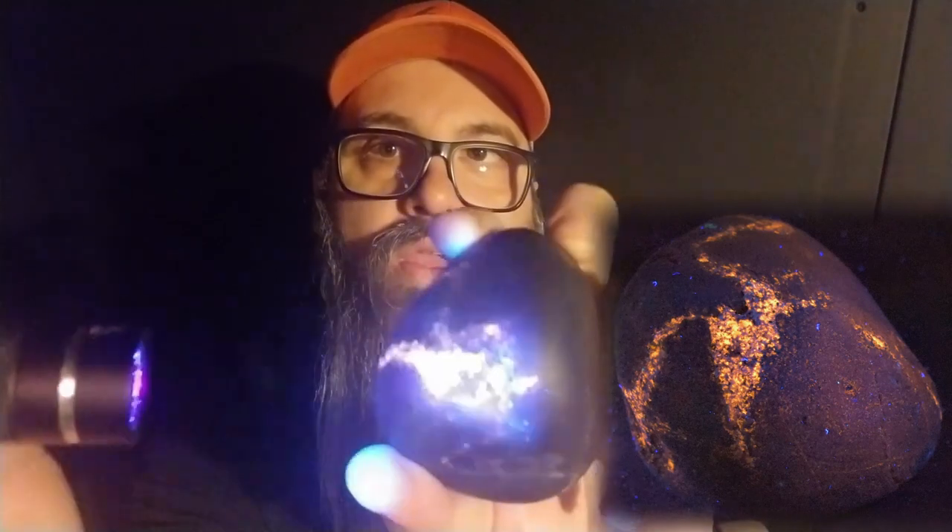It just looks like a regular black stone in daylight. Hit it with UV and she lights up.